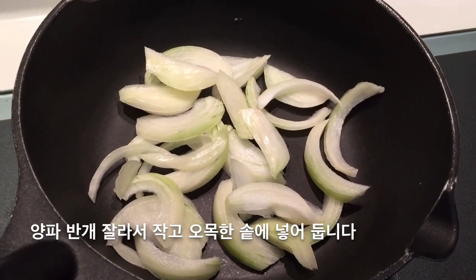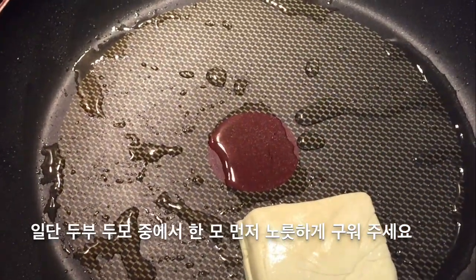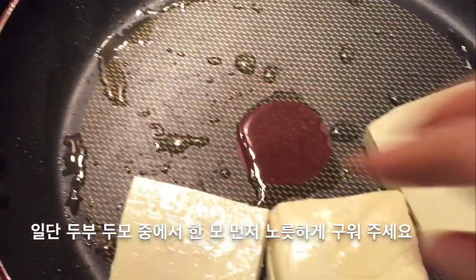Slice half an onion and put it into a small size pot. Put 3 tablespoons of vegetable oil on a big size frying pan.